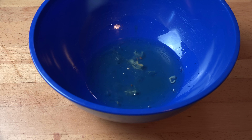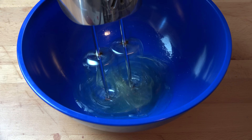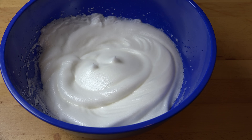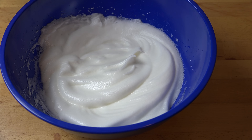All we need to do is beat up our egg whites until they're nice soft peaks. And that's looking good — you see the nice soft peaks there and it's increased in volume. Perfect.